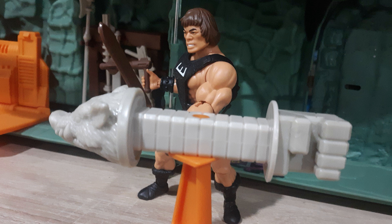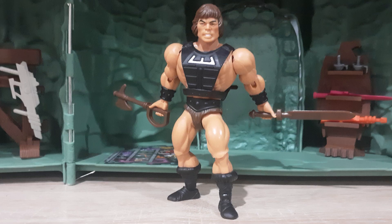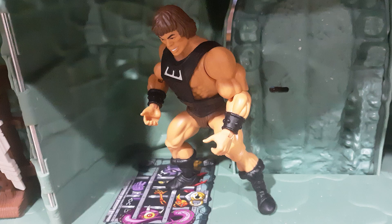Well, he's a pretty good standard figure from this line, and the key word here is standard. Which is a problem because Mattel definitely did not release him as one. Instead, they released him as one of the supposedly special limited-run Mattel Creations exclusive figures. And there really is nothing special about him.